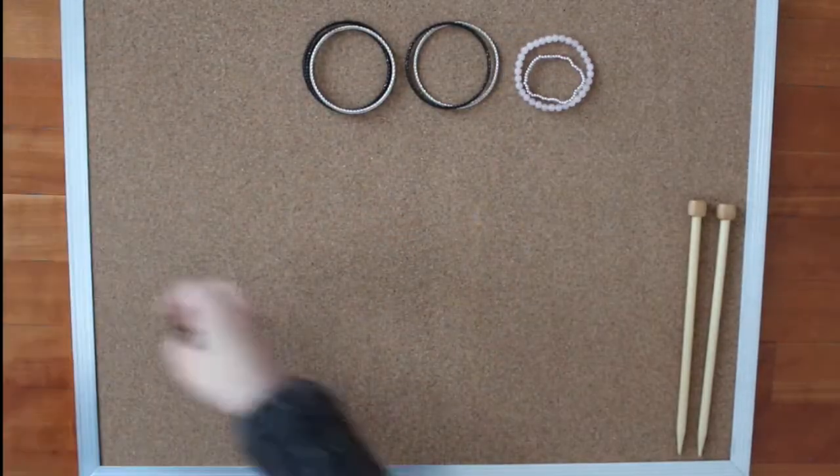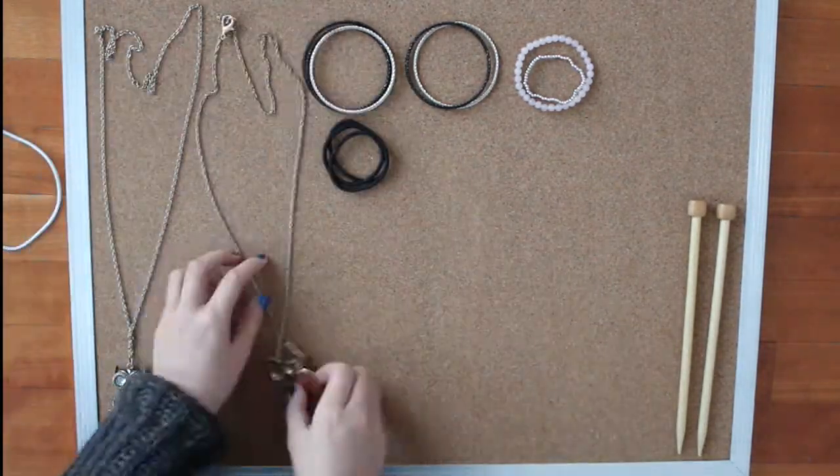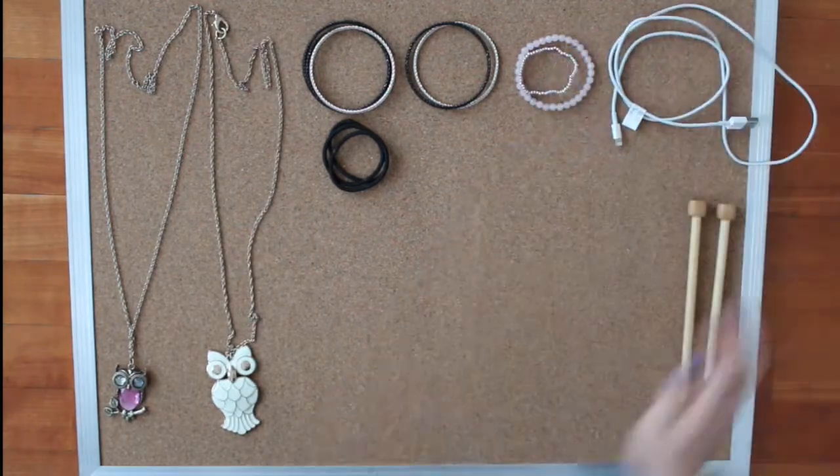So I'm just laying out some bracelets, elastics, knitting needles, other knitting things, and some necklaces and wires. This is great for organizing wires.